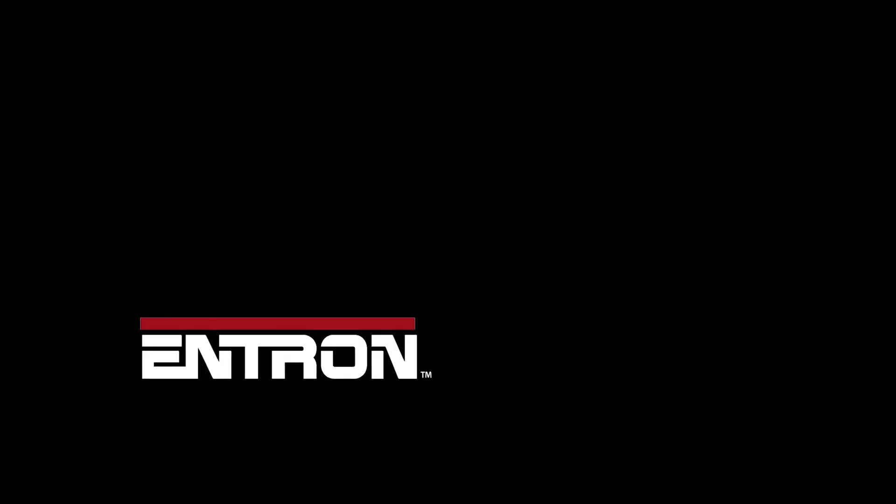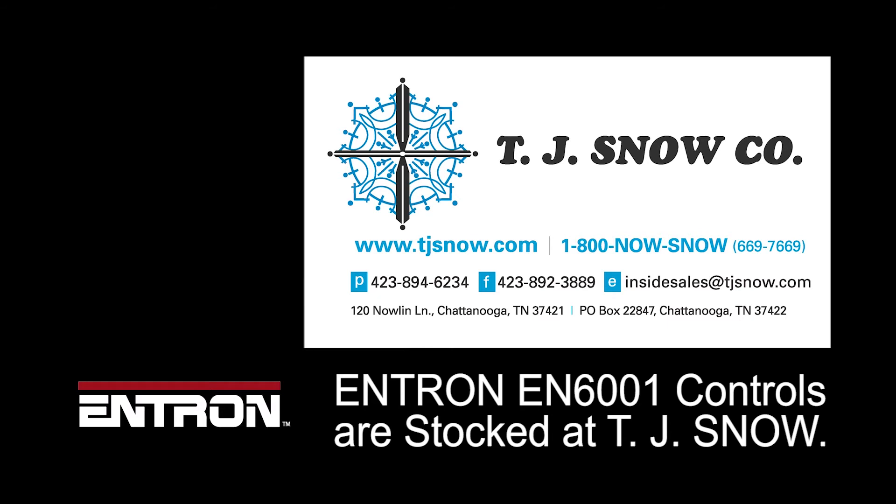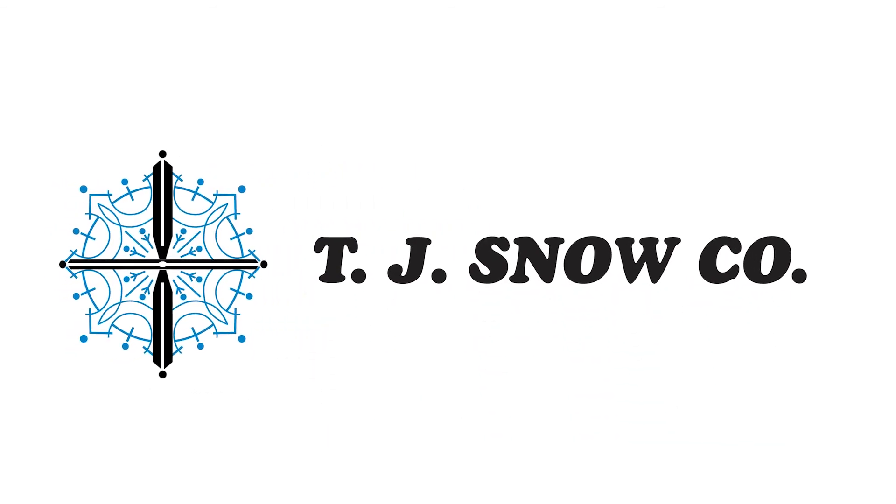To order your EN6001 welding control, contact your Resistance Welding Machine Builder.